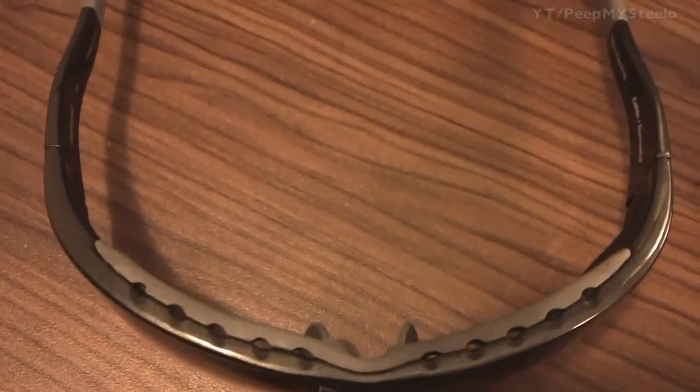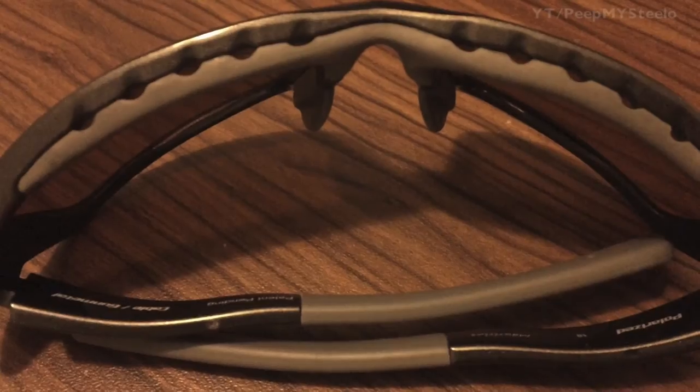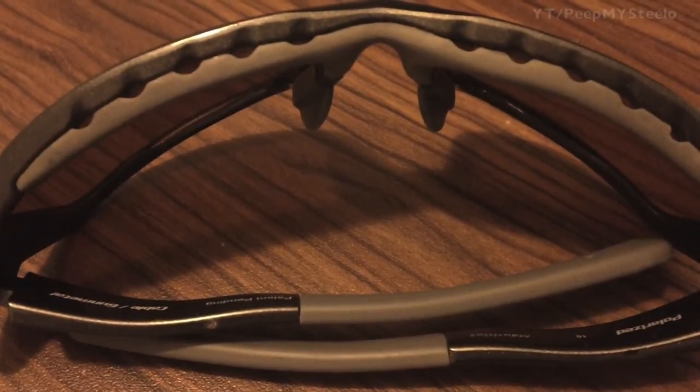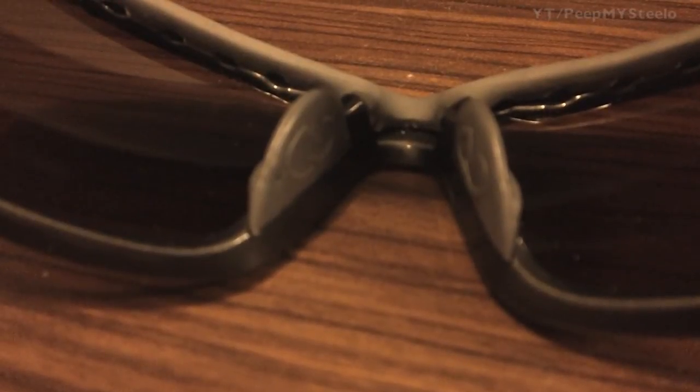The lenses are a cool mellow rose tint. You got air vents on the top to prevent fogging when you're running, hiking, or whatever else you're into. It also helps give that snug fit feeling. You got the logo on the frame there, and rubberized nose pads — pretty comfortable.